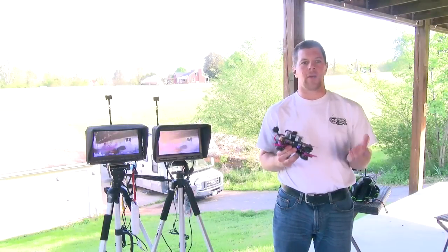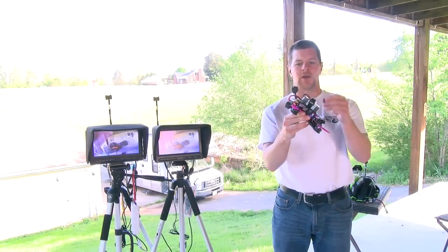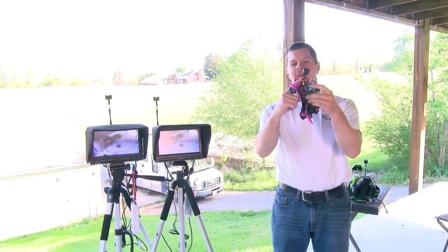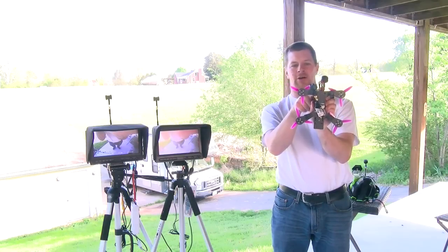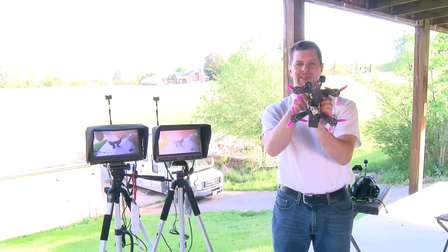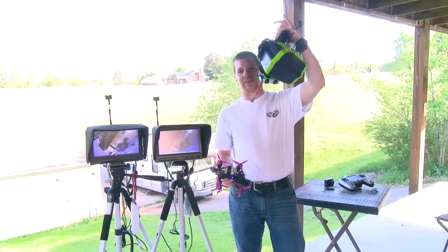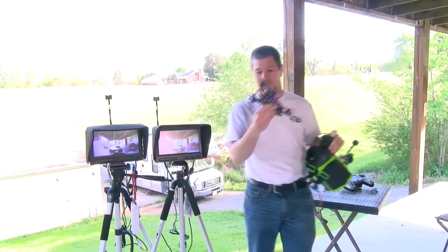To show you how much antenna orientation matters, I've got this tweaker quad with two video transmitters on it — one with the antenna mounted 45 degrees as recommended, and the other one mounted horizontally to the arm. I see a lot of antennas mounted like this, and this is incorrect. I'm going to fly off of my headset out over there, and we'll see what difference antenna orientation makes.